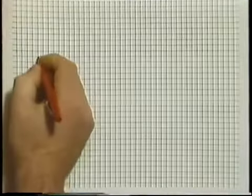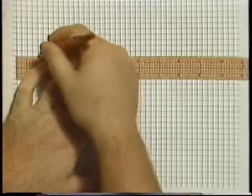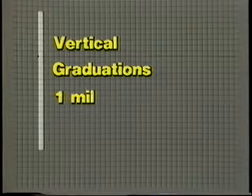To create the graph, you'll need a piece of graph paper. We'll need a point of reference, which we'll call the base point, located on the far left side of the graph. Next, we'll draw a straight line from the base point to the right side of the graph — we'll call this line the baseline. The horizontal graduations on the graph will represent increments of one inch, and the vertical graduations will represent increments of one mil, or one thousandth of an inch.